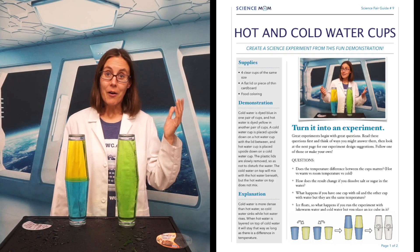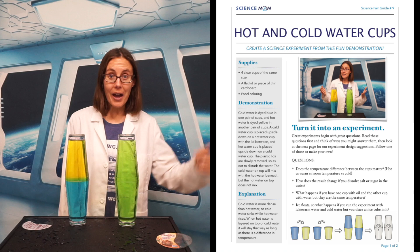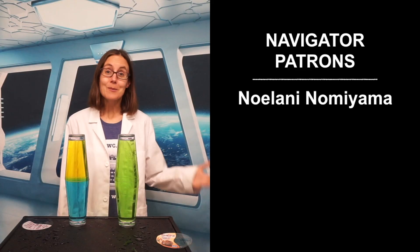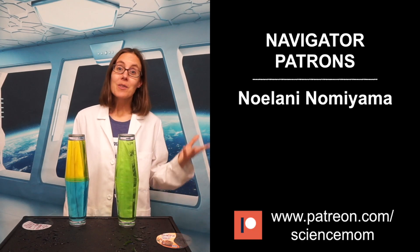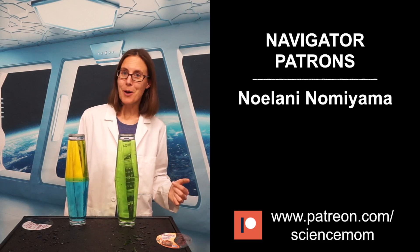If you would like to check out our science fair guide, go into the description and there's a link where we walk you through how to make this into a full science investigation or a science fair project. I hope you enjoyed this demonstration — come back next week and join us for another one. A special thank you to our navigator patron Noelani Nomiyama. If you would like to support the creation of these videos, check us out at patreon.com/sciencemom.